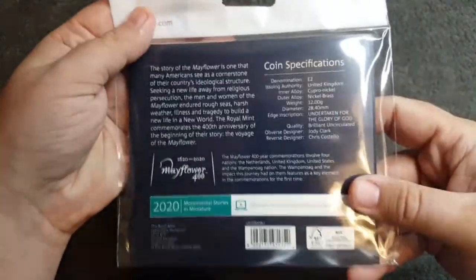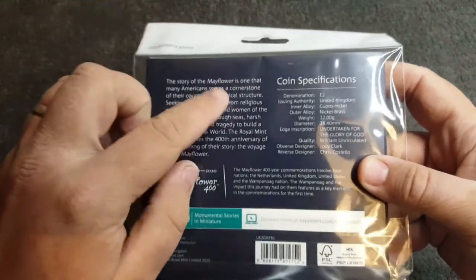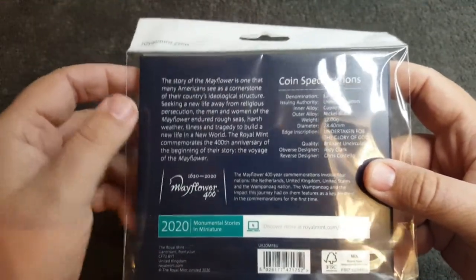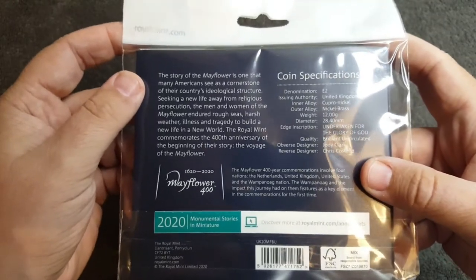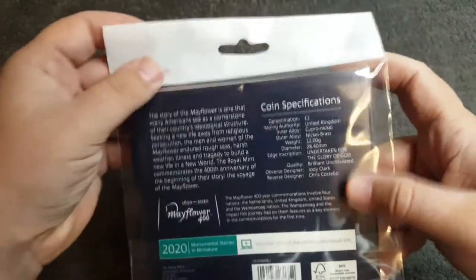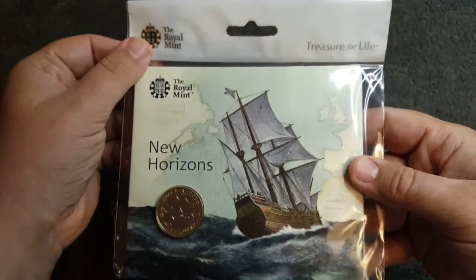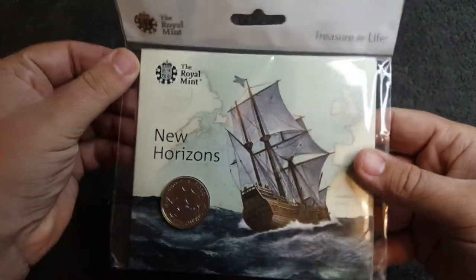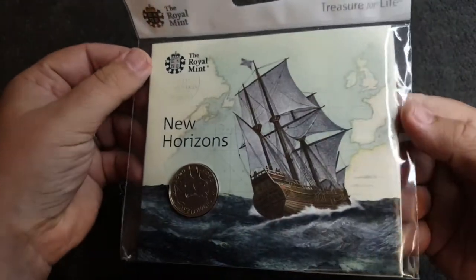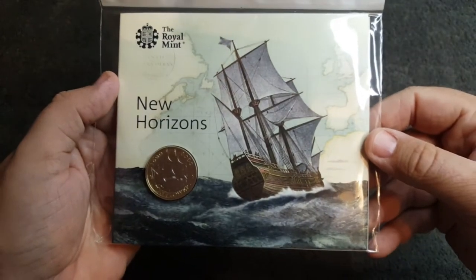Here we have it in the normal Royal Mint hang bag. I've heard that the new Winnie the Pooh 50p coins are coming in new Royal Mint packaging without the hanging bits at the top, so I'm looking forward to getting my Winnie the Pooh 50p coins and seeing how they look in the redesigned packaging. Without further ado, let's crack this one out of its packaging and have a look at the coin and booklet in further detail.